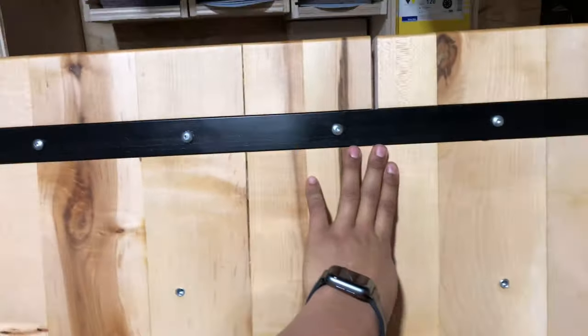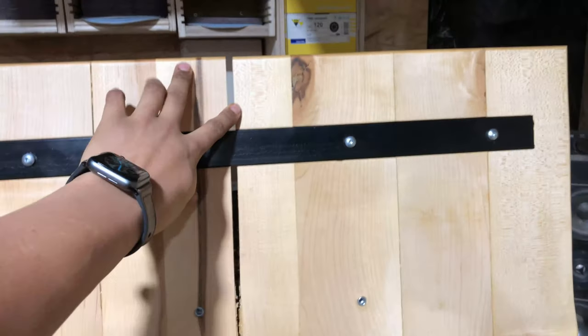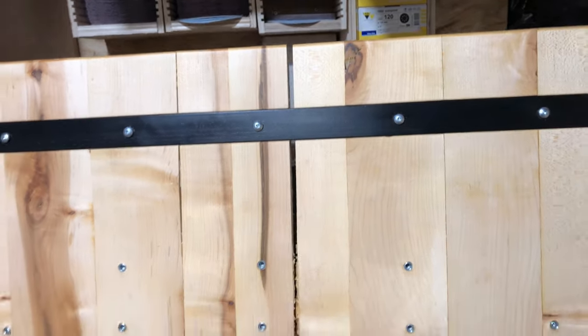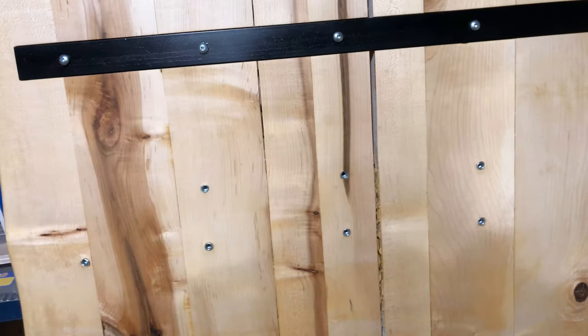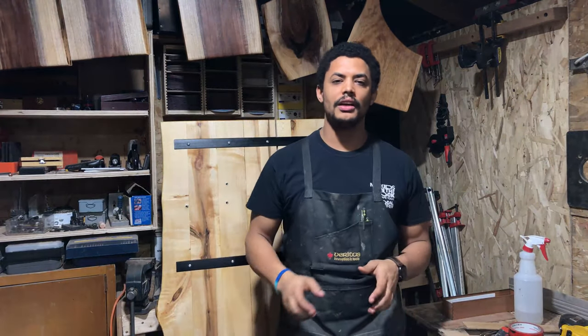What I believe happened is: when I put in this C-channel, I oversized the holes and only tightened the middle as tight as I could, then backed out the rest to allow for some movement — but not three-eighths of an inch of movement. The holes maxed out, and as the table contracted after probably expanding, it was held tight here and held tight here, and it contracted in between and pulled apart. It seems crazy that there's that much movement in the wood, but that's what I've concluded.